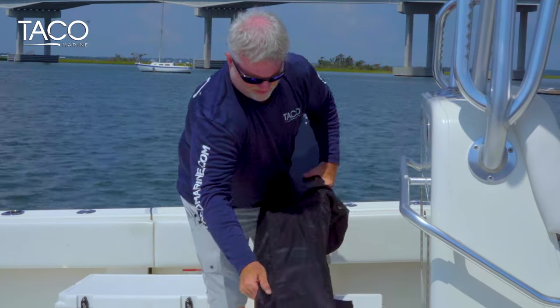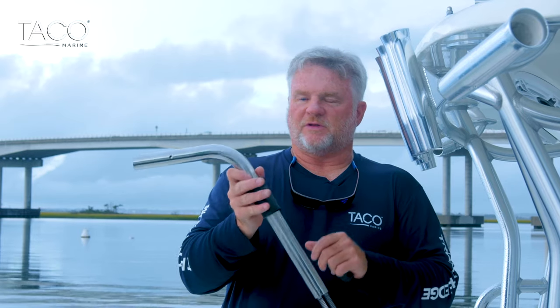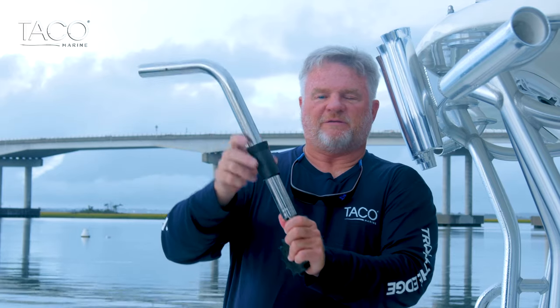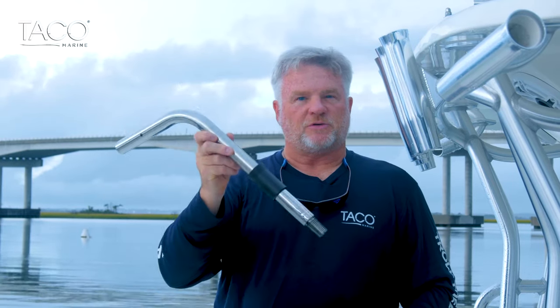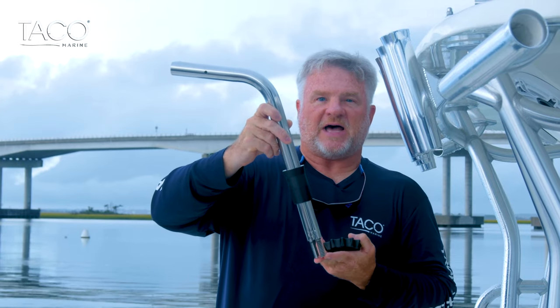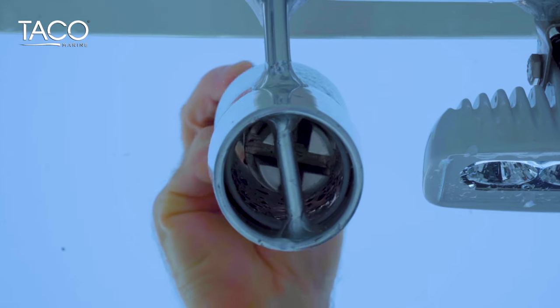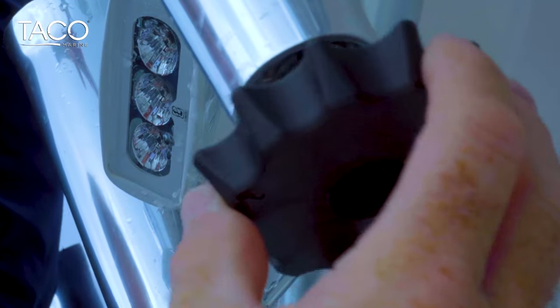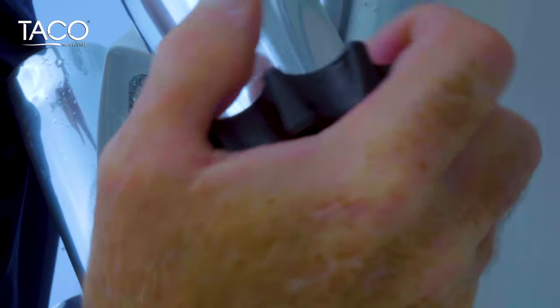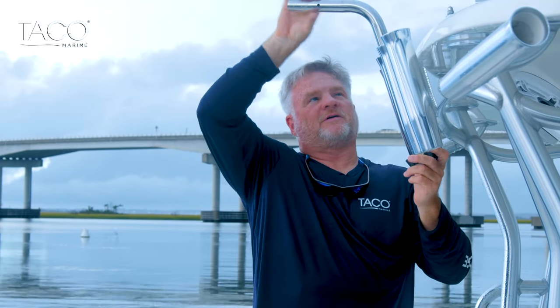A couple of features to note on the fixed rod holder mount. First, the gimbal end — a threaded rod that goes down through the rod holder and around the gimbal pin for security. Second, we have an open end with a groove that receives the Shade Fin mounting pin, directing it right into the fixed rod holder mount. Third, we have a sliding beveled wedge that fills the area in the rod holder once the unit is inserted. Finally, a nut goes onto the gimbal end and wedges up tight to the rod holder mount itself. Once the beveled wedge is slid down and the nut is tightened, there's no movement whatsoever in the fixed rod holder mount.